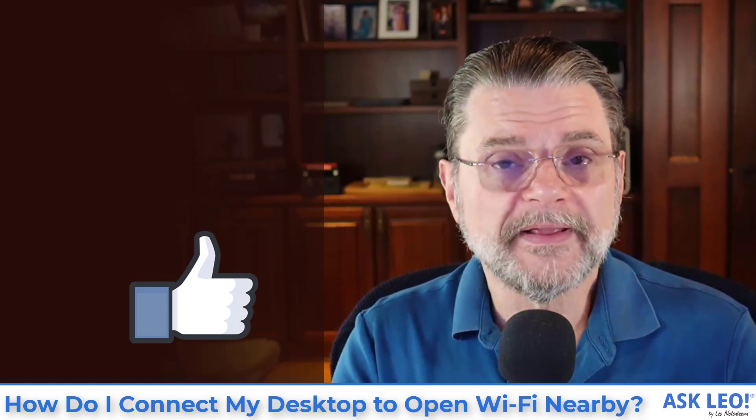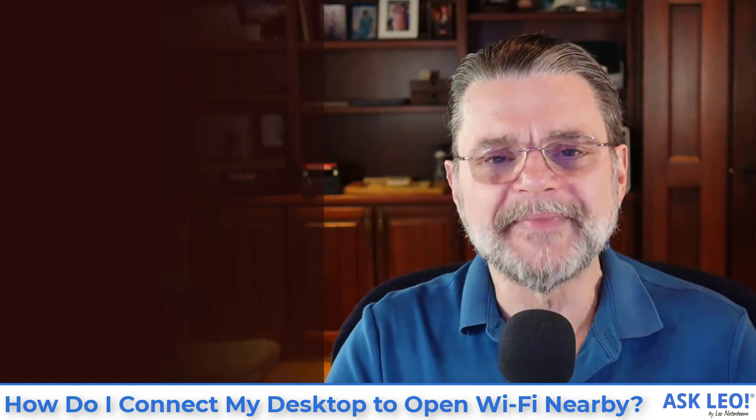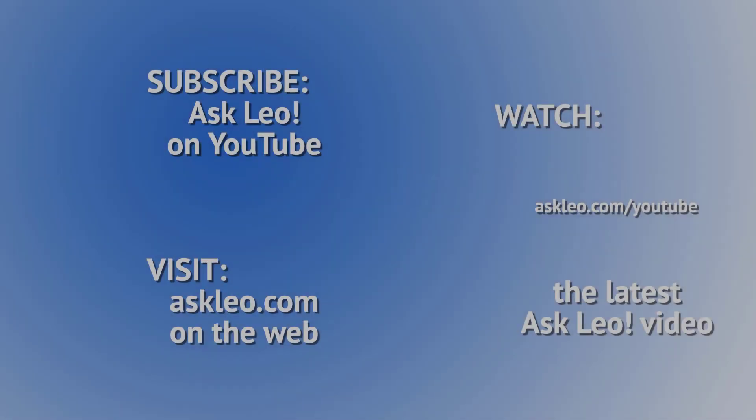For updates, related links, comments and more, visit askleo.com/2689. This is Askleo.com. I'm Leo Notenboom.